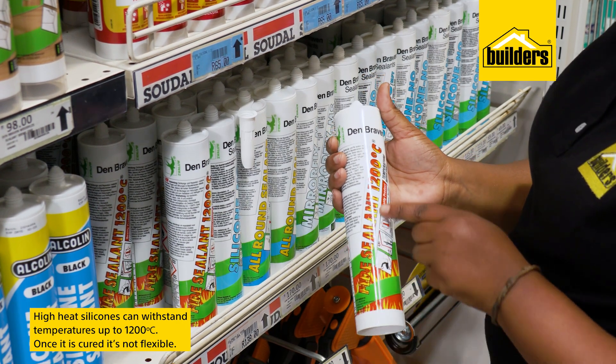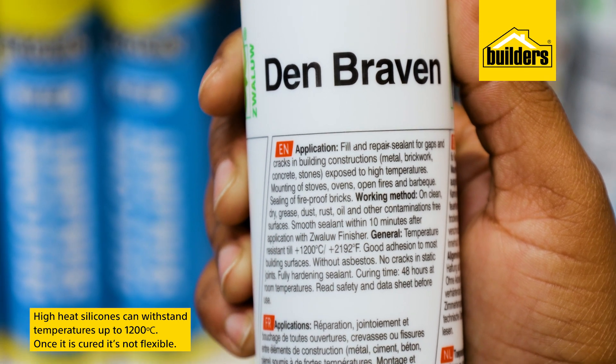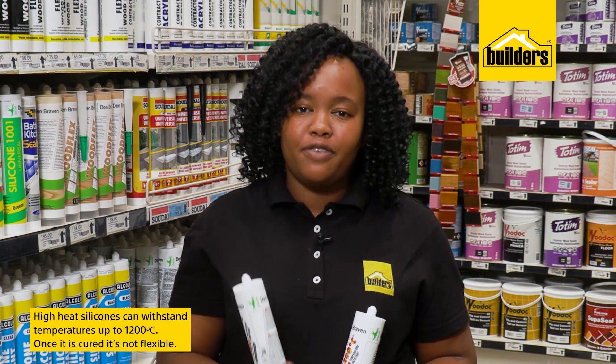High heat silicones can withstand temperatures up to 1200 degrees, such as this fire sealant. This would be used to repair chimneys and other items that are exposed to high temperatures. However, once cured it's not flexible.